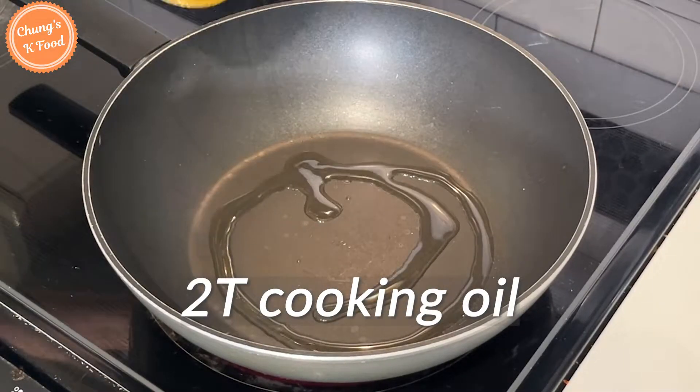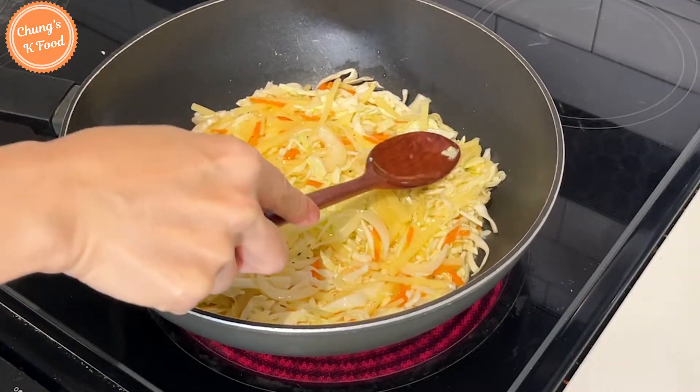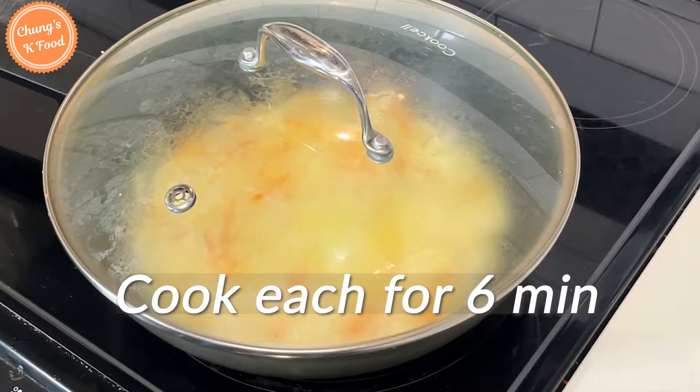The batter is ready. I'm going to grill it now. Add two tablespoons of oil to the preheated pan. Add the batter and press it well with a spoon. If you have a lid, cover it and cook slowly on low heat for about six minutes.